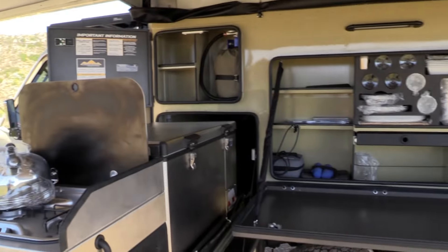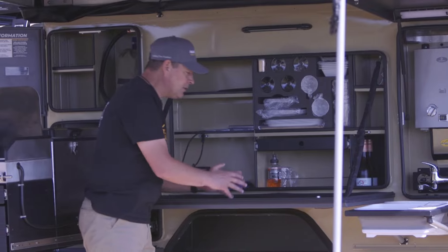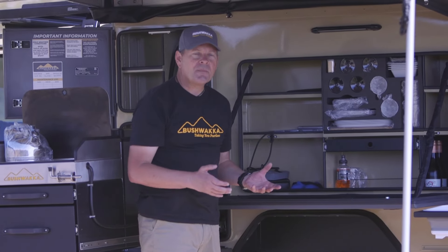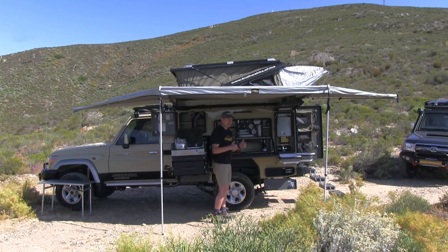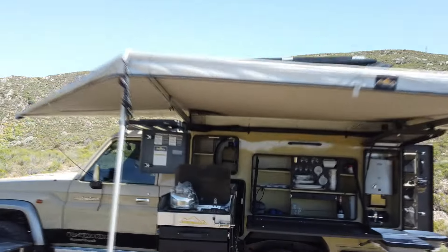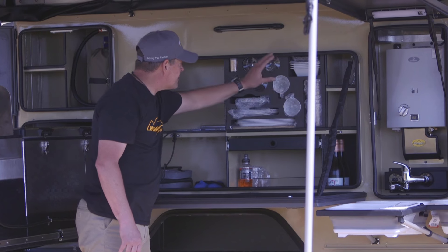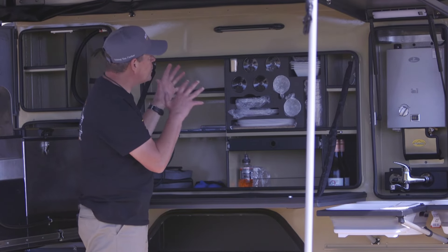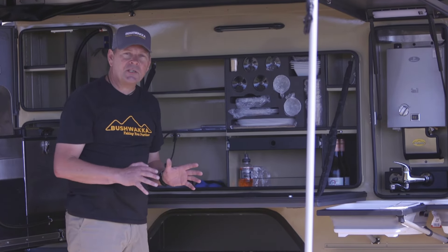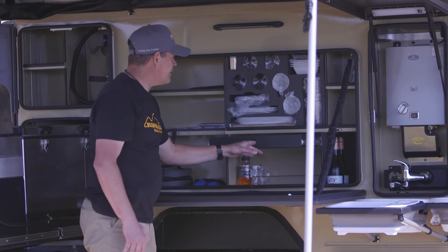That really incorporates more packing space, but the big thing is it frees up this huge work surface. What camper on the market really gives you this kind of preparation surface? You can prepare meals, put things down, serve from it, operate from it, and just be at home in your bush kitchen on the back of your Camelback. We also have a full setup for four people — crockery and cutlery: plates, side plates, bowls, chopping board, cups, mugs, drinking glasses, wine glasses — all packed in a neat, secure configuration.